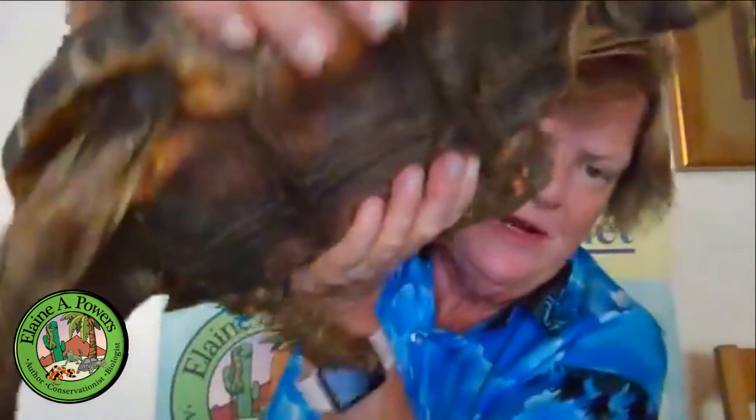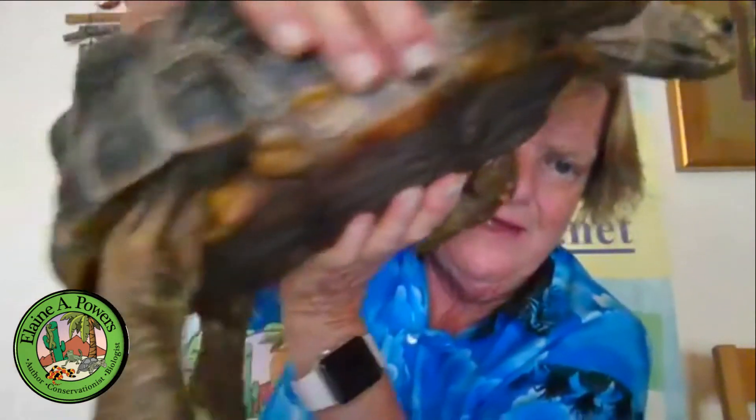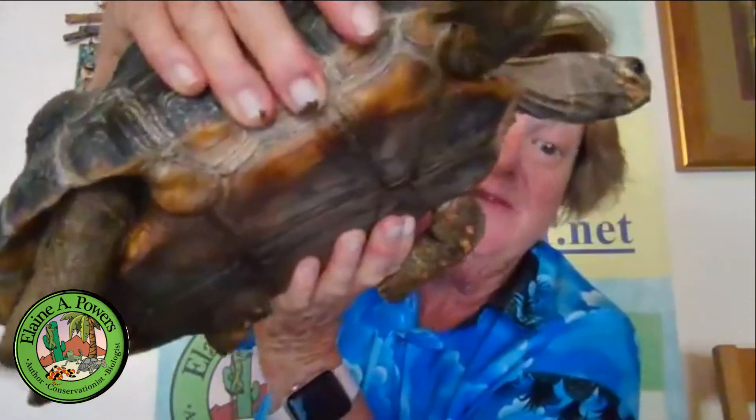And once again, he has the concave back of the plastron so that he'll fit on top of the female so they can line up their tails.